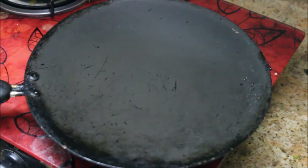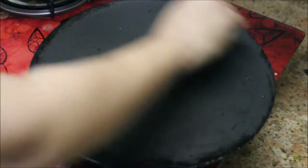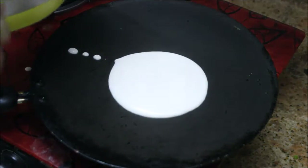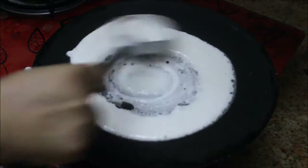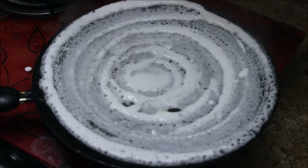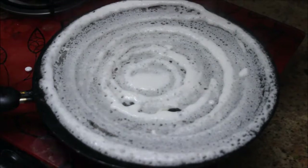I've taken a dosa pan. I'm going to take a small onion and rub it so that the dosa won't stick to the pan. Now I'm going to take a ladle full of batter and spread it evenly — make sure to spread it thinner so that your dosa will be crispier. Drizzle some oil all over the corners of the dosa.